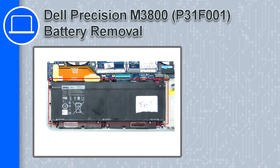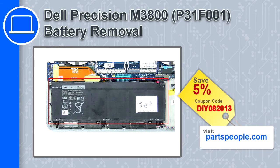What's up, this is Ricardo, and in this video I'll show you how to remove the battery from a Dell Precision M3800. If you're looking for parts for this laptop, go to our website and use this coupon for a 5% off discount.